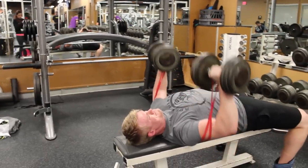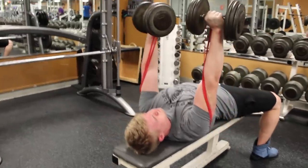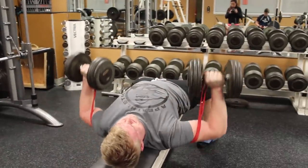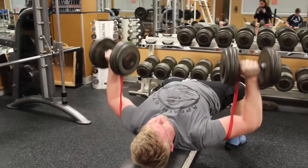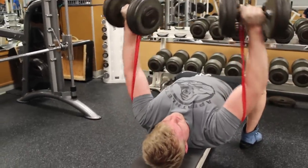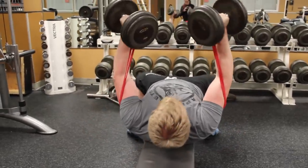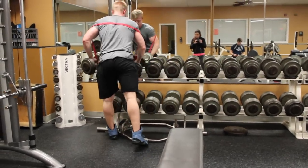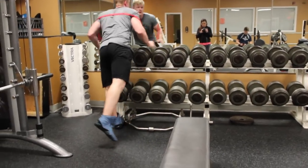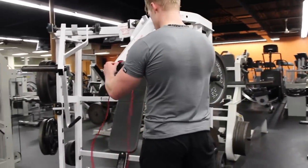What I do is put my thumbs through the band loops — like those sweatshirts that have thumb holes — then lay the band across my back. At the top of the press I squeeze and usually hold it for about one to three seconds, depending on how I feel. This drives contraction and blood to the muscle — your chest will be full and you'll really feel it.